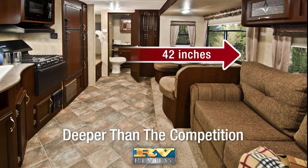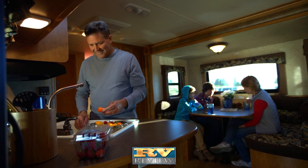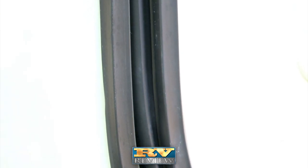iGo's 42-inch slide outs are deeper than the competition, giving campers more room inside the coach. Because they are four-point, gear-driven slides, the slide out moves in and out evenly to form a tight seal all around.